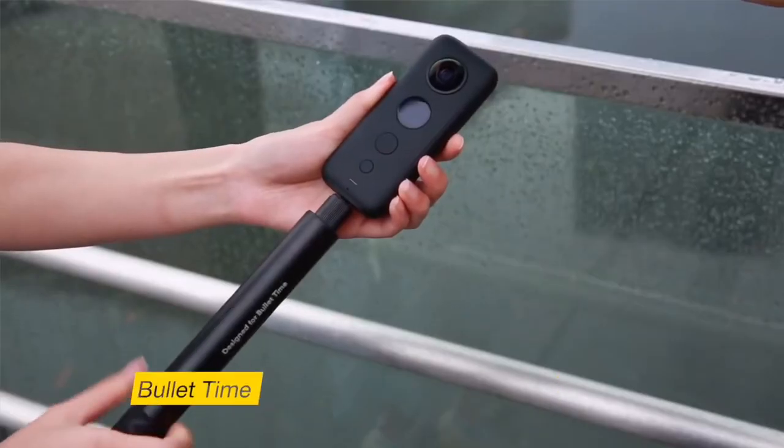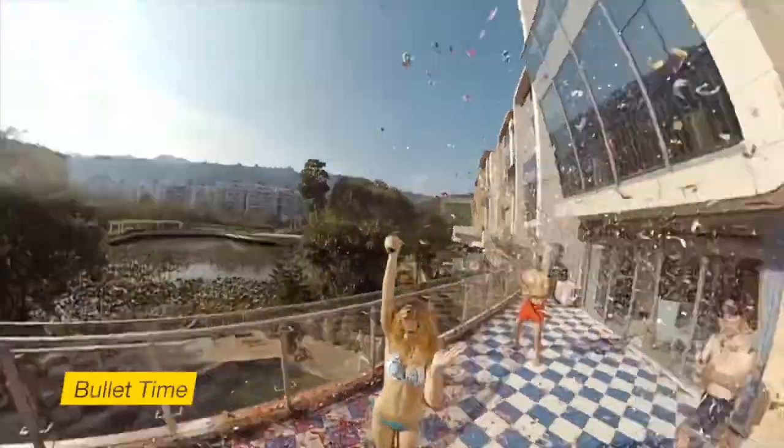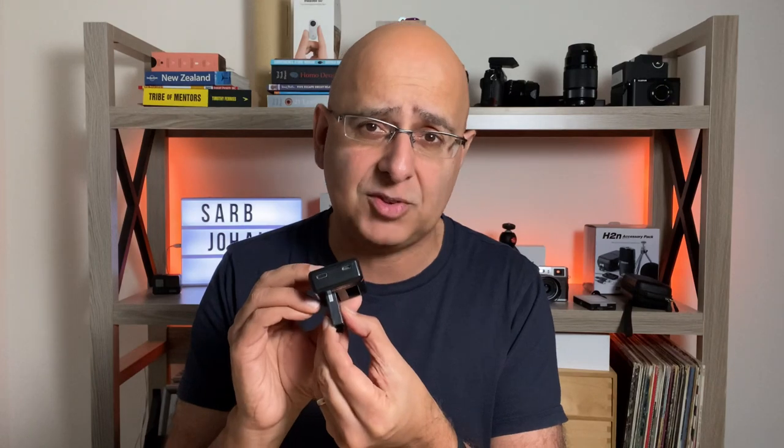The camera works incredibly well with the invisible selfie stick. You can buy the bullet time mount for those types of shots if you really want it, but I find it's a bit of a marketing gimmick — fun to start with, and I definitely haven't used it in the last six months. The best accessories I bought for the One X are the rubber lens cap — I did break a lens once and it was a pain getting it fixed. The spare battery and charging cradle have been great, especially because the cradle has a USB-C input as well, which speeds up the charging process a little.